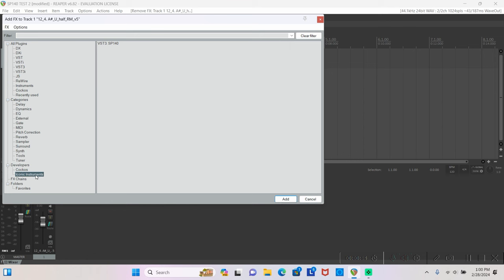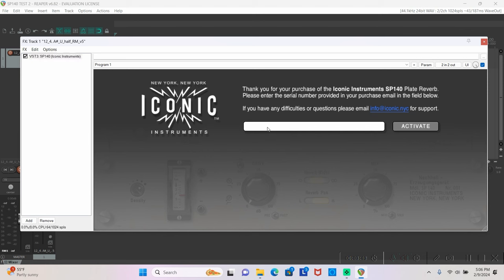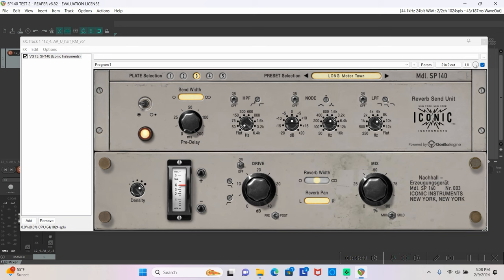After our first update, the SP140 will be categorized as a reverb and should show up in your reverb category. Select the SP140, and the first time you open it you will see a dialog box prompting you to enter your unique serial number. Enter the serial number from your purchase completion page or email, hit activate, and it will unlock the SP140. You only have to enter that serial number once.